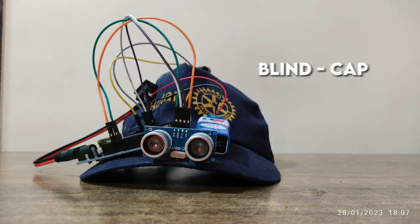My model name is Blind Cap, which is also called the Blind People Guidance Cap. This project is a beautiful gift to human beings, based on an ultrasonic sensor which helps blind people to walk or travel individually.